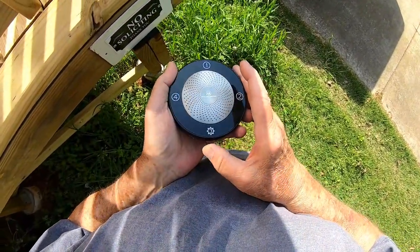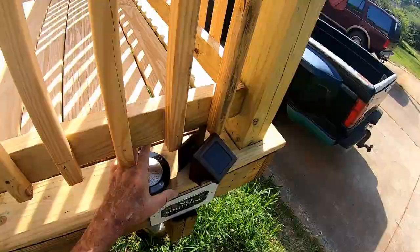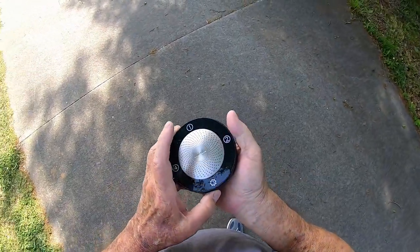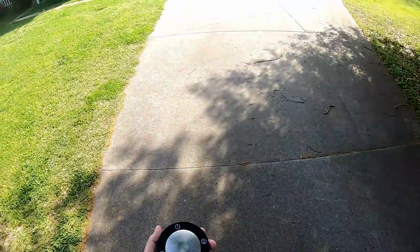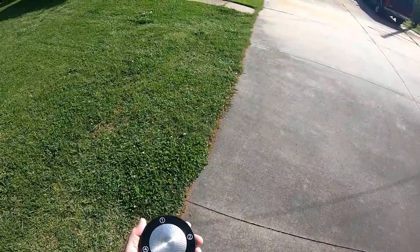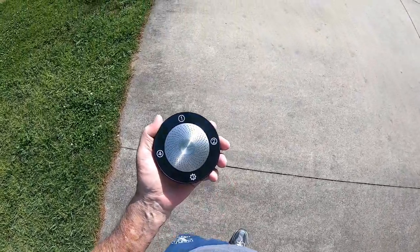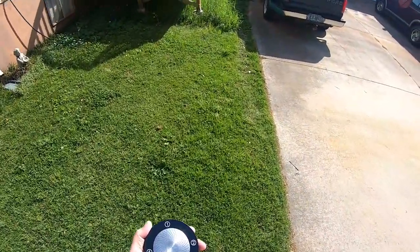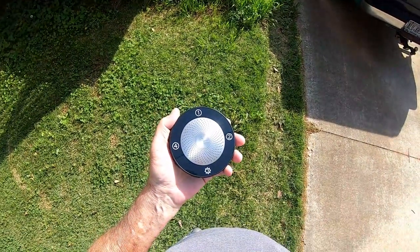Let's turn it off and try a different channel. I'll get out of range before I turn it on. So if you had four of these alarms set up, you could memorize the tone and know by the tone which one was being activated. It definitely has a different tune for each alarm.